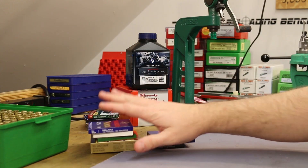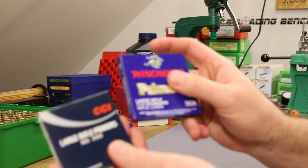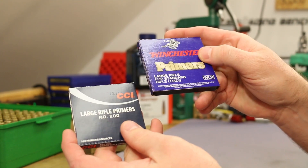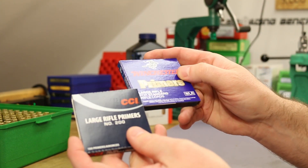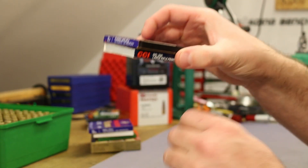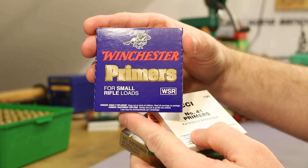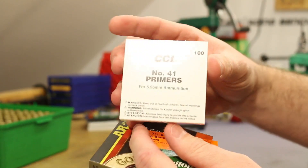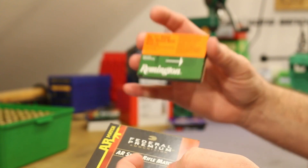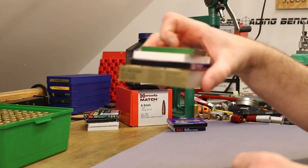But we had six primers that did not give us any problems whatsoever. We had two different large rifle primers - the Winchester WLR and the CCI 200. These gave us no problem at all. Using large primer brass and large primers would probably fix the problem, and it definitely seemed to. But we also had four small rifle primers that didn't cause any problems: the Winchester small rifle primer, the CCI number 41, the Remington 7.5, and the Federal AR small rifle match primer. These four worked okay.